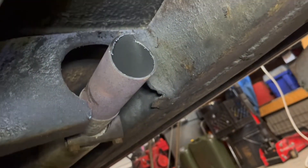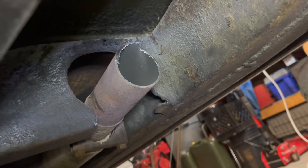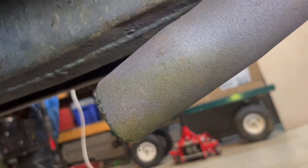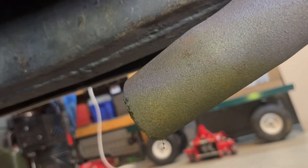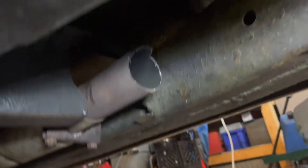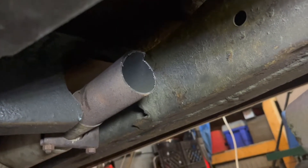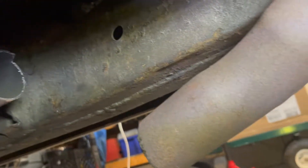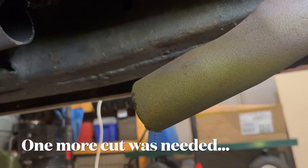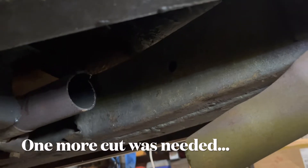I bought this exhaust originally in '92-'93, and having had the car back together running for several years it has held up well. I bought it from Waldron's - it cost me a little bit of money as a teenager but I was pretty happy with it, and it's nice and strong. Let's try to get this inlet pipe out through the bottom.